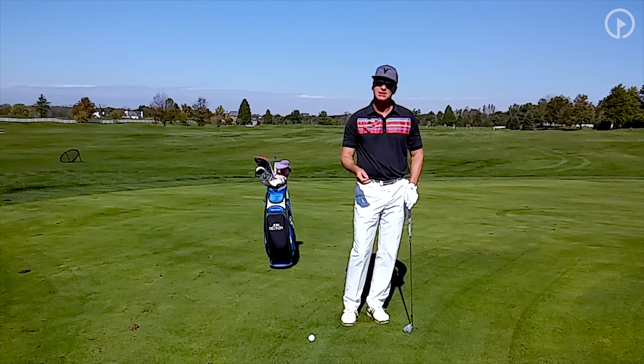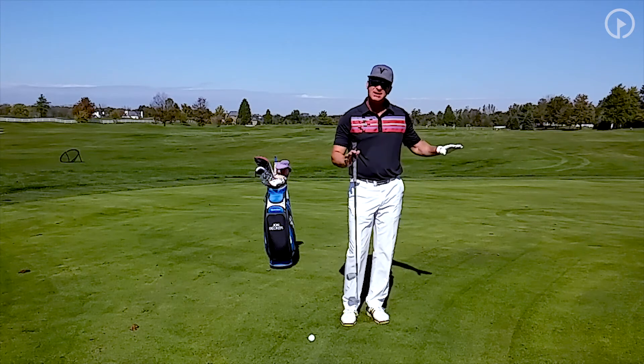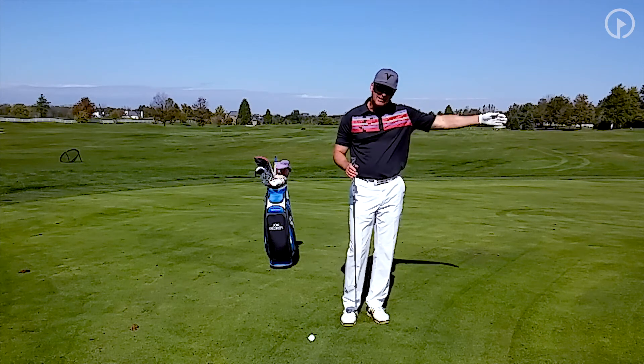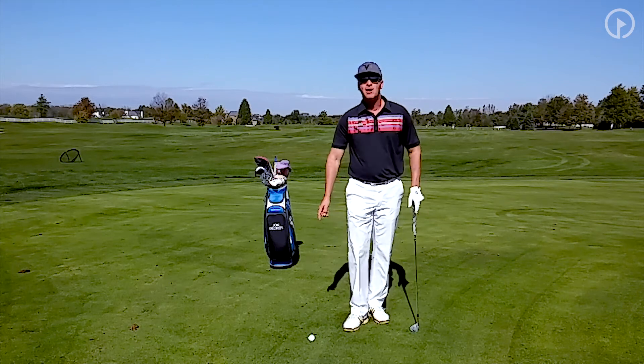You're going to have to experiment with different club selections when you practice, and you're going to have to practice this. But when you go out on the golf course, you can take away the fear and anxiety of sculling it or hitting the ball that only goes a couple of feet. Work on the two-ball drill and you're going to lower your scores.